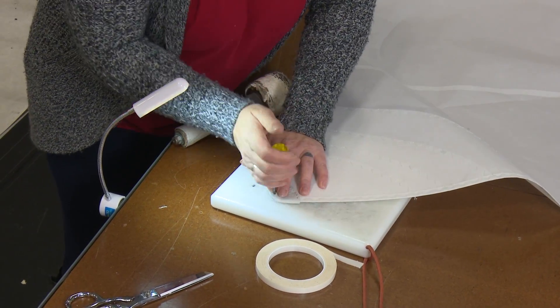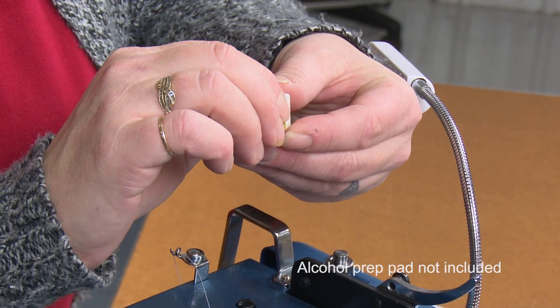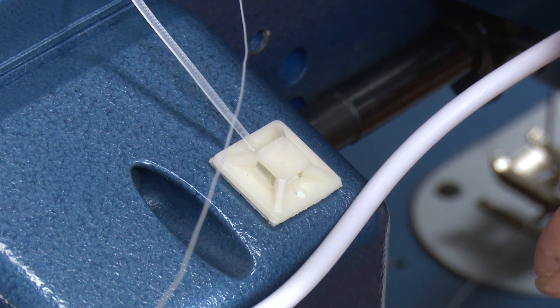The Flex 20 LED light comes with a few cord management accessory clips. Since the clips are adhesive, first clean the surface with an alcohol prep pad and then let it dry. Then peel the paper off the adhesive and apply pressure to the clip for a few seconds.